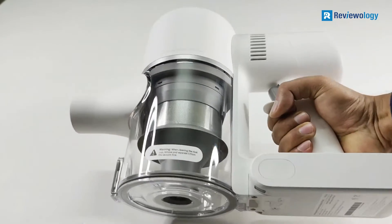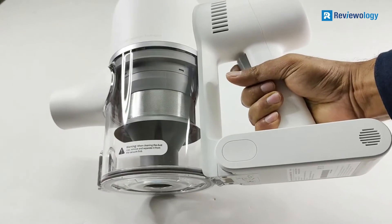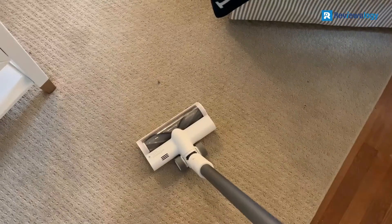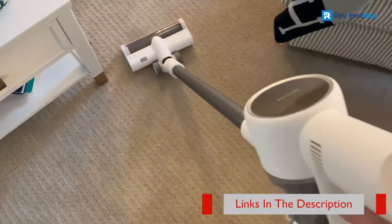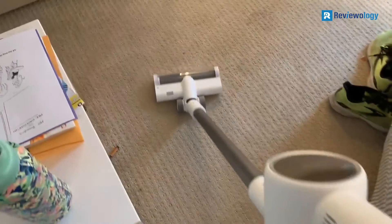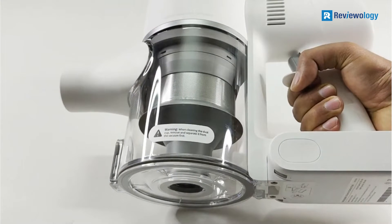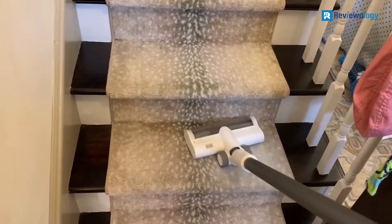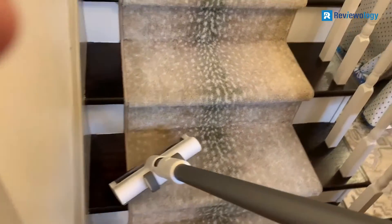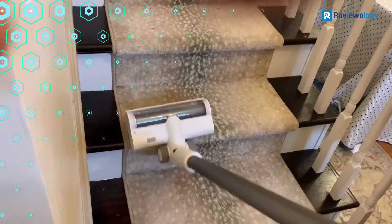Additionally, the bin volume is 0.6 QT, meaning you can clean a decent amount before dumping the debris. The tangle-free design makes it simple to tidy up after pets or children. The Dreamatec T10 also includes a five-stage filtration system to help keep your floors clean. In addition, this vacuum has a two-year limited warranty for added peace of mind. While being significantly cheaper than its sibling the T20, the Dreamatec T10 is practically the exact same specification. The toolkit is almost identical — the key difference is that the T20 has more power. This means you can enjoy excellent cleaning performance without needing to deal with the far higher price tag of the T20.